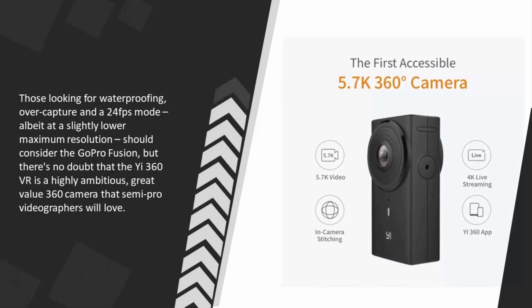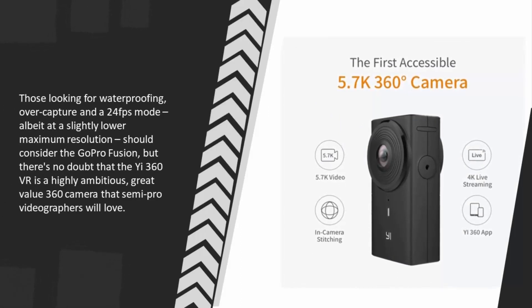Those looking for waterproofing, OverCapture, and a 24 FPS mode — albeit at a slightly lower maximum resolution — should consider the GoPro Fusion. But there's no doubt that the 360 VR is a highly ambitious, great-value 360 camera that semi-pro videographers will love.